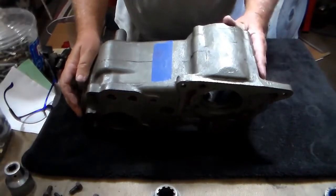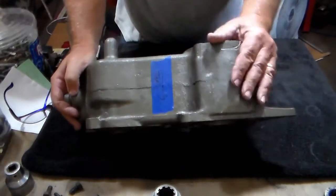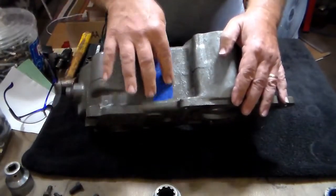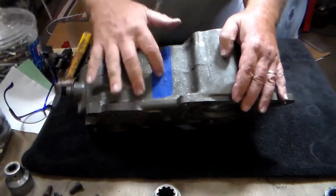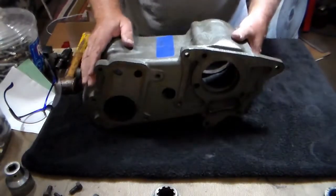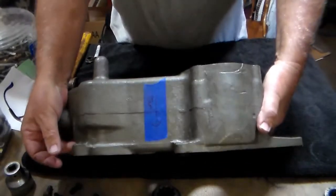This is the case for the Model 18 transfer case. One of the things I like to do is it's easy to get confused as to where the front and the back are. So what I tend to do is put a piece of tape on the top and put an arrow pointing the direction towards the front. My tape is going to be on the top, so that makes it quick and easy reference for where the front is and where the top is. You can not do that — it's all up to you — and when you're done, you just pull it off.